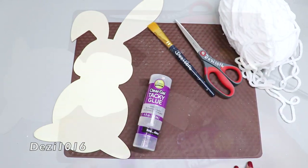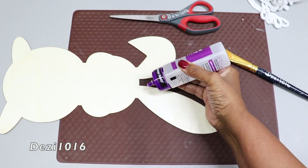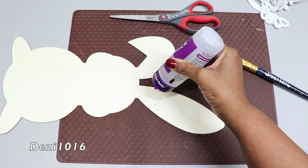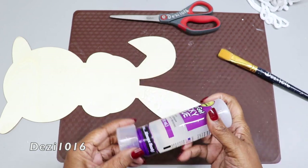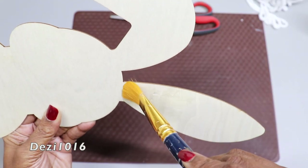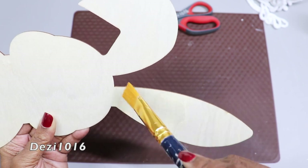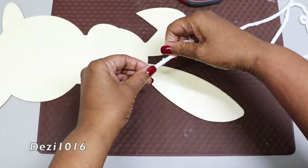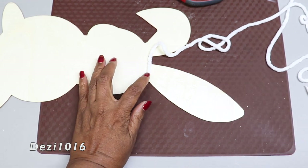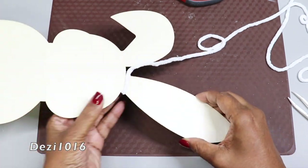I'm going to start with the bunny rabbit ear that's pointing straight up — that's going to be the easiest way to illustrate how easy this is. Applying a little bit of the Aileen's clear tacky gel glue, I'm going to put some on and spread it nice and thin. Then I'm going to start applying the chenille yarn and simply wrap it around the ear of the rabbit.